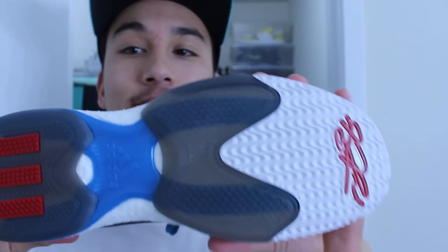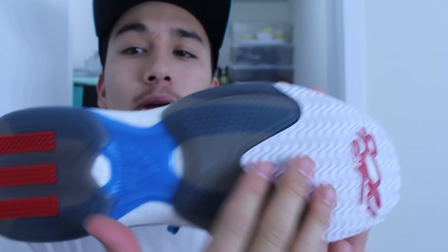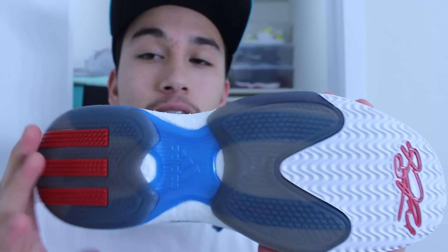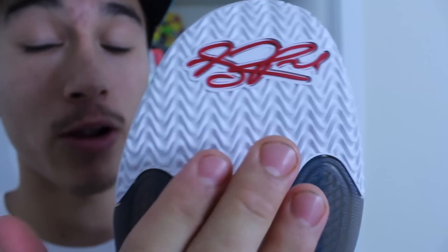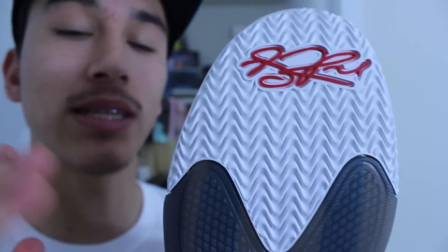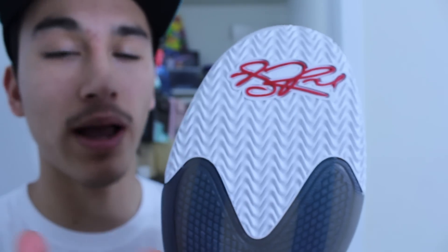Let's get straight into it with the traction. You have an interesting setup here. In the front you have just your standard rubber, and then you have a translucent outsole on the midfoot and heel. This standard rubber is very pliable. It should perform very, very well. It looks very similar to what we see on the Jordan 29, that wavy design, and the Superfly as well.